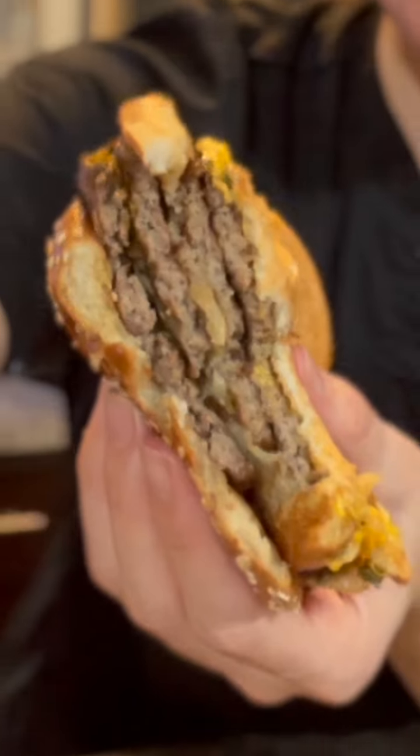This looks like a totally different burger than a few seconds ago. The meat is 100% back. The bread is a little bit more toasted — I actually don't mind that at all. Don't throw away leftover burgers, guys. It works, but you be the judge. Let me know what you think in the comments.